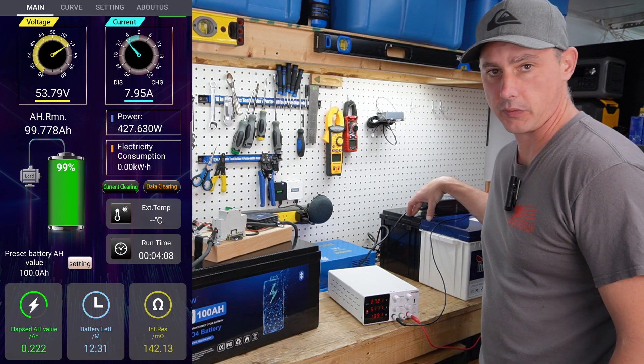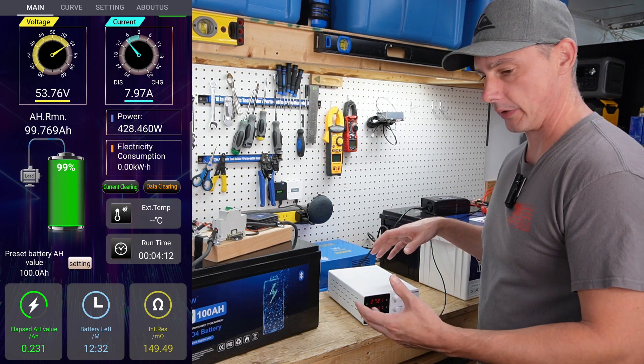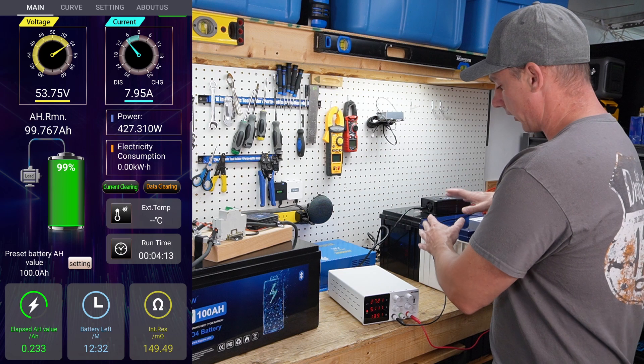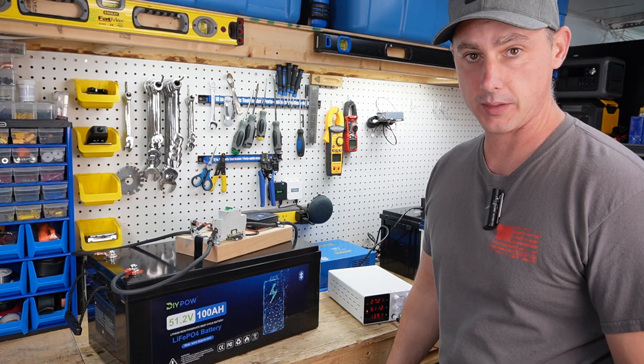Once these two batteries come up to full charge I'll reconfigure everything so I have a deeper discharge. For now I just want to balance out these two batteries. I'll be back later when the discharge test is complete.